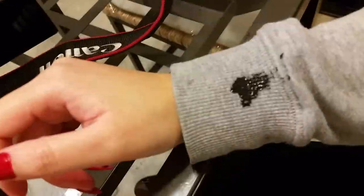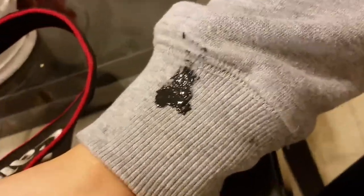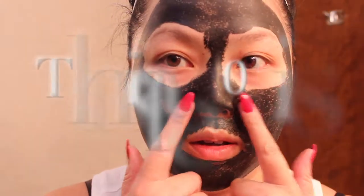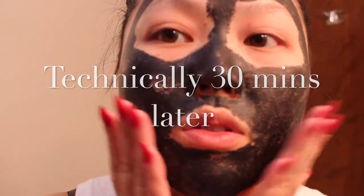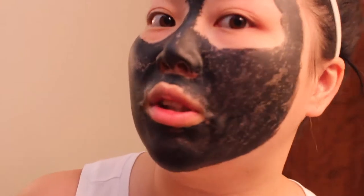Oh my god, I'm drooling all over the place. Holy crap. My face got really itchy. I scratched my face and it didn't go so well. 20 minutes later — everything is dry, including my mouth because I couldn't eat or drink anything. That really bothered me.